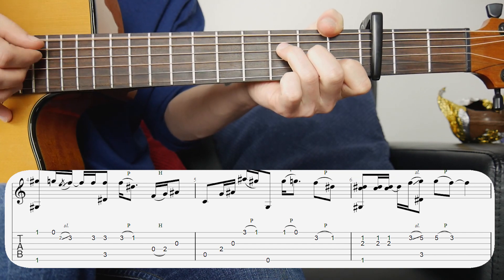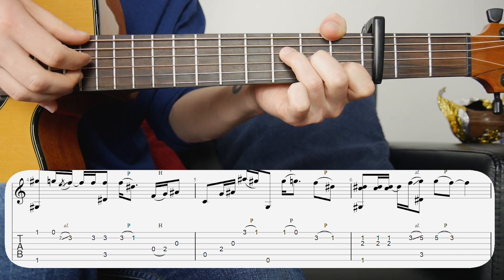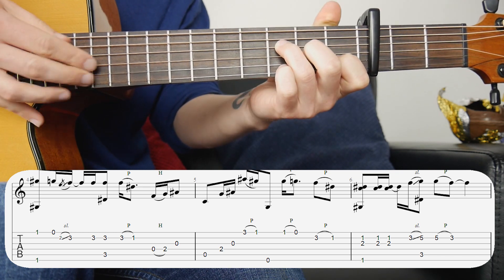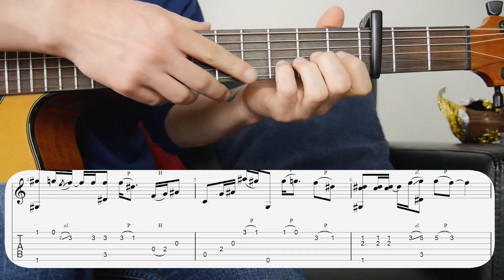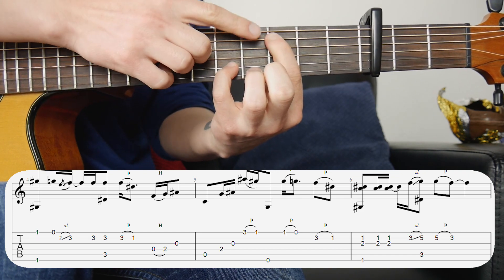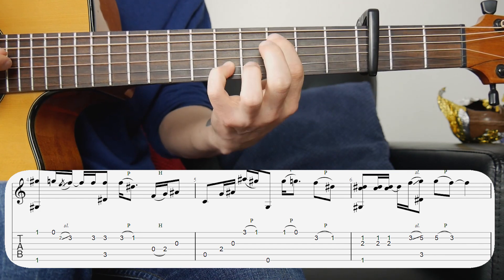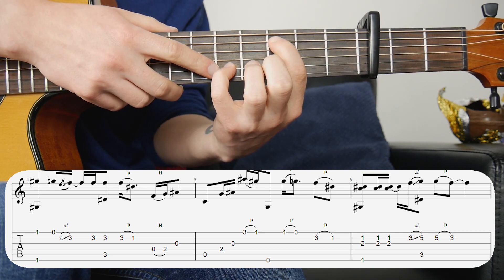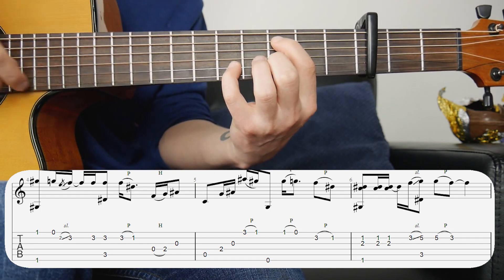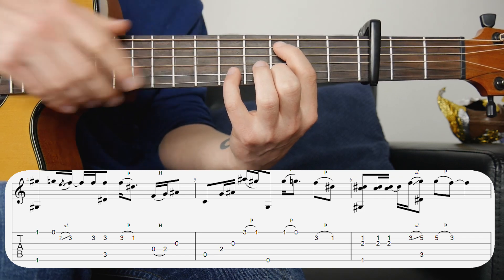The next bar is a little bit trickier. We're getting into the F shape and starting the same, apart from we take this finger off. We're doing two, three, and six, followed by two and three by themselves twice. Then we're sliding — put your finger on the third fret, slide up to the fifth fret. As you land on the fifth fret, put your finger up here for the C bass note because we're changing to the C chord and you want to hit that bass note. Then we do a pull-off from the fifth fret back to the third, keeping the bass note going by adding your second finger onto the third fret second string.